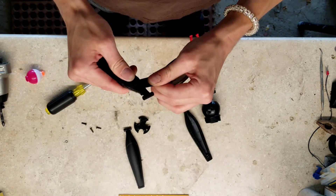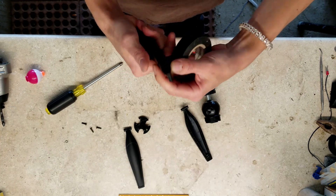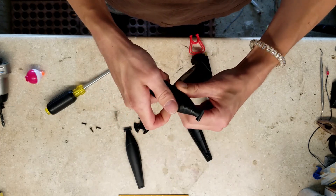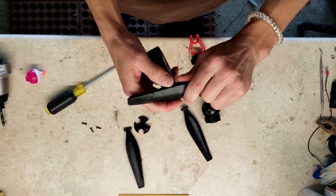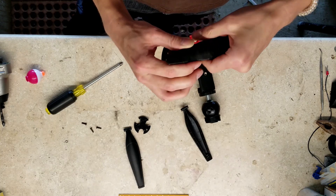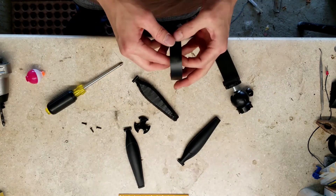I learned a valuable lesson about making content: don't tell people something's coming out until it's on deck. Once I have it on my hard drive, edited and ready to go, then I can tell you guys about it. Because if I don't do it that way and the footage gets corrupted, I lose the footage, something happens — it's not a good look for me to say 'this is coming out tonight' and then not drop it. I'm probably gonna have to figure something else out, like throwing this gimbal in the trash and using my homemade one.